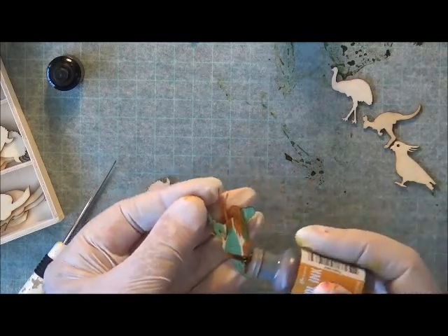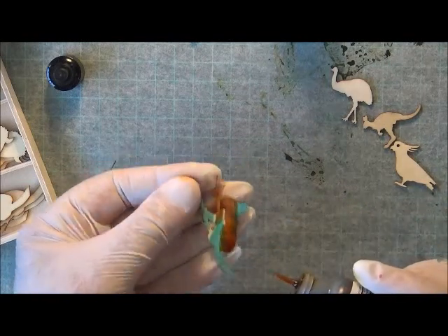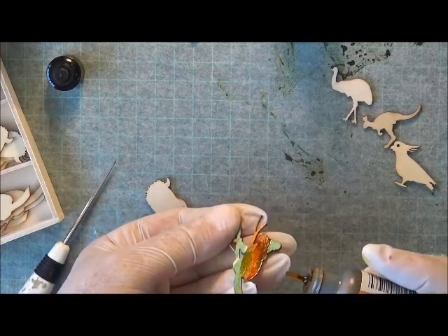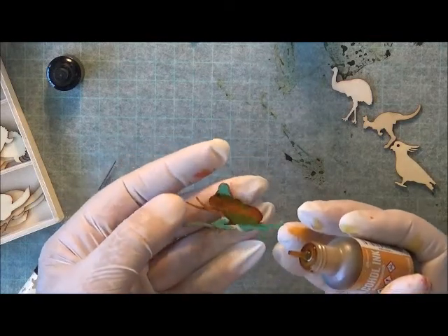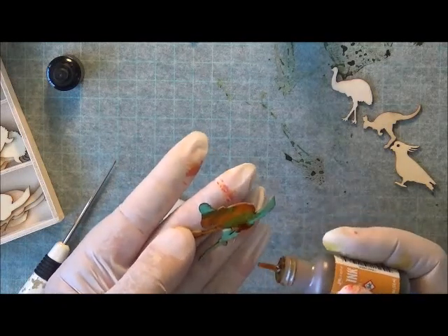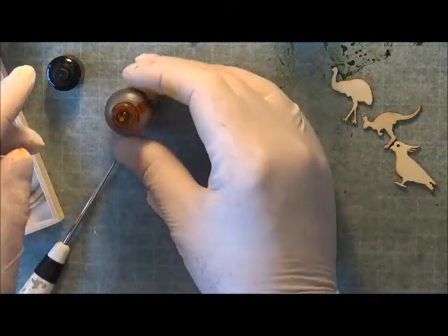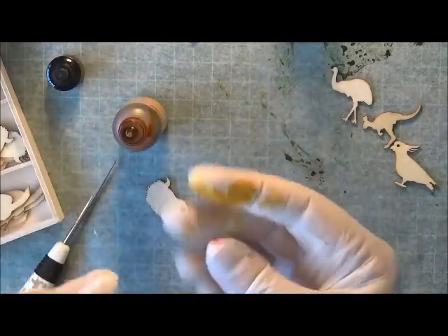Oh, my hand's starting to shake now. That looks so cool, I really like that. I just want the tiniest little drop there and there. I might come back in with a little bit more blue with that one. Look at this ink — I don't think it's supposed to do that but it does.